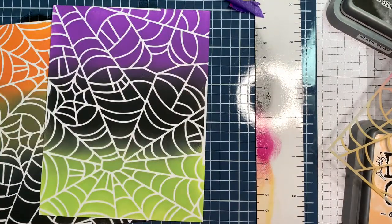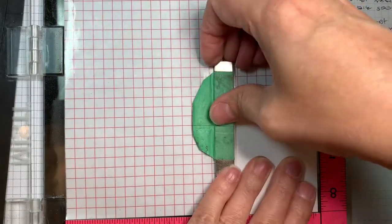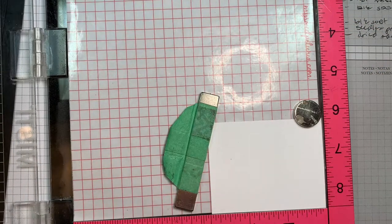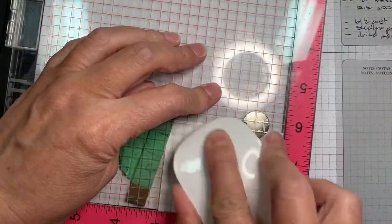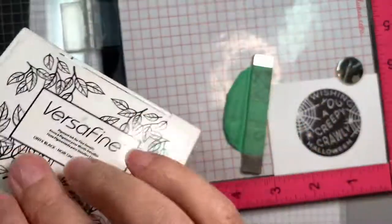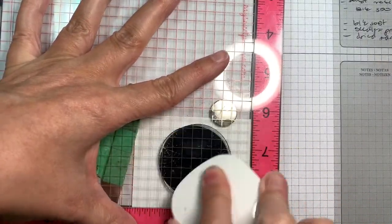I clean up my Wendy Vecchi Make Art Station and move on. Now I'm using the Halloween label dies. I've got my MISTI out and I'm using VersaFine Onyx Black Ink to get nice sharp images, stamping onto Paper Trey Ink white cardstock. Using a dry erase board eraser to get even pressure - that's an idea from Jennifer McGuire and it works really well. I give the ink one more coat because I want it nice and black.